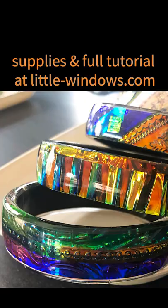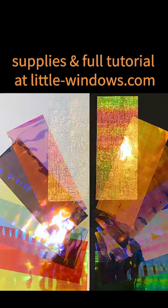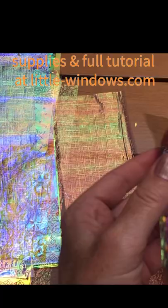I'll be using these double-sided molds with this jumbo pack of dichroic films from littlewindows.com. You can emboss your films to add texture.